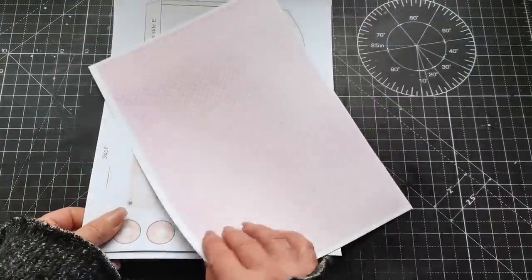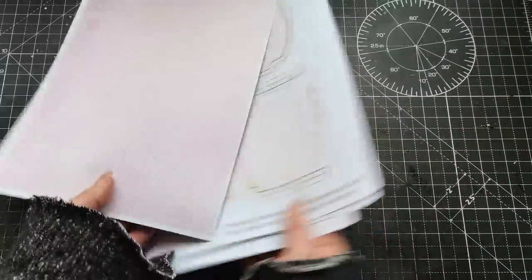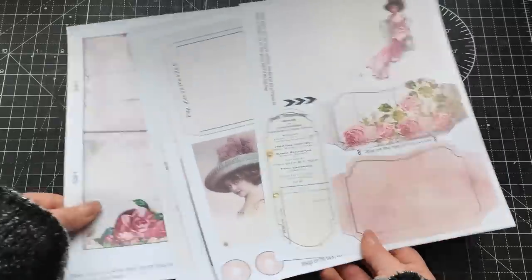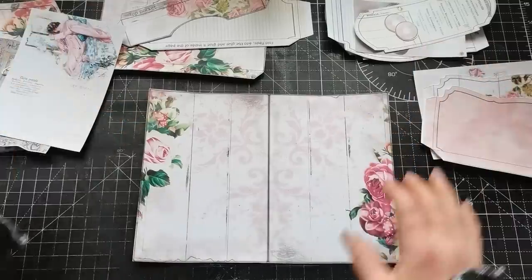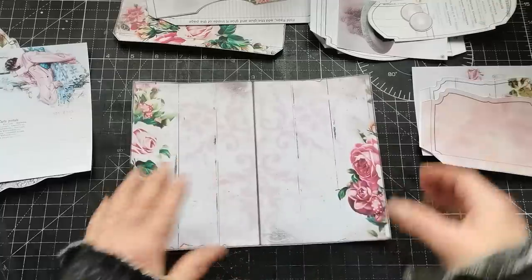I did a double-sided print — on one side these designs, and on all of the sheets I printed the polka dot design. Now I'm going to fussy cut out all these pieces and show you how to put it all together. I have all my pages fussy cut out and now I can place them together.